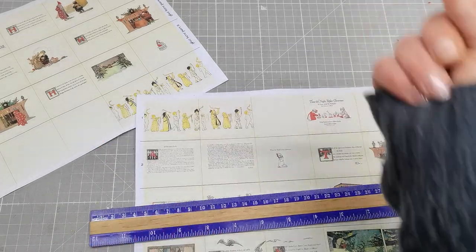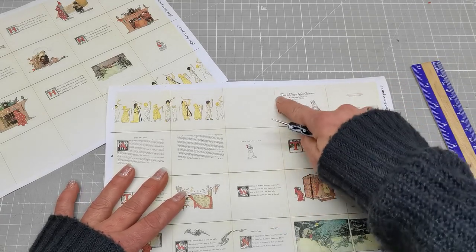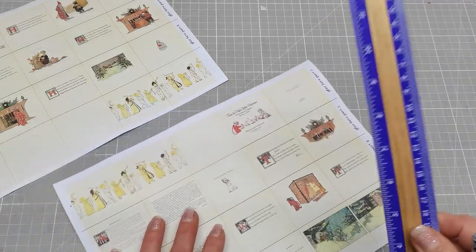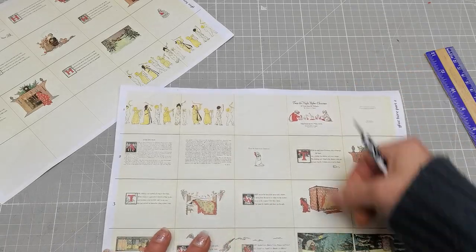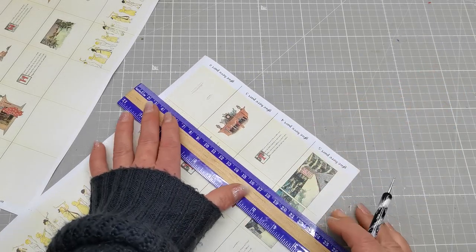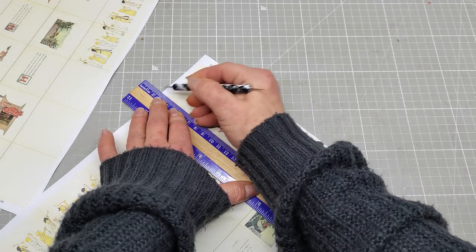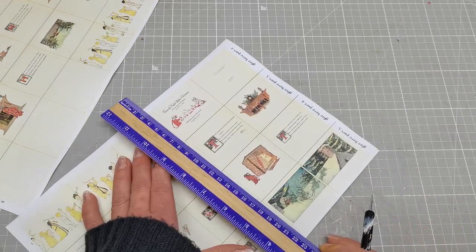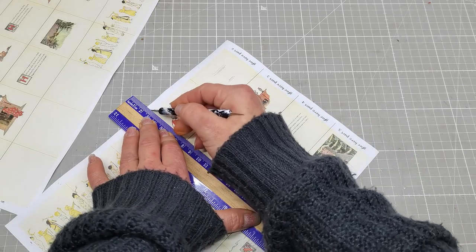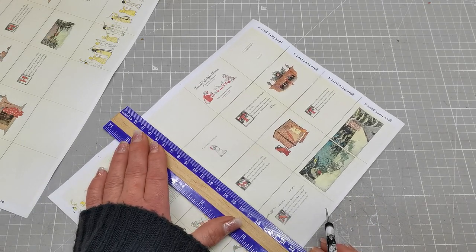Before I do that I'm going to grab a ruler and scoring tool and score all the vertical lines. I've given you vertical lines here to help with folding later, so I'm going to score all these vertical lines on both sheets right now. Just going between them and scoring - it will help me later to put these pages together without struggling too much. Always on the line I've left there, I'm going to score with my scoring tool.